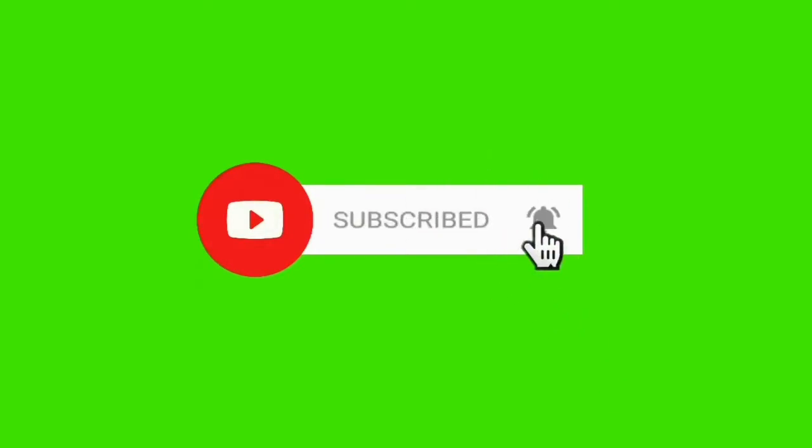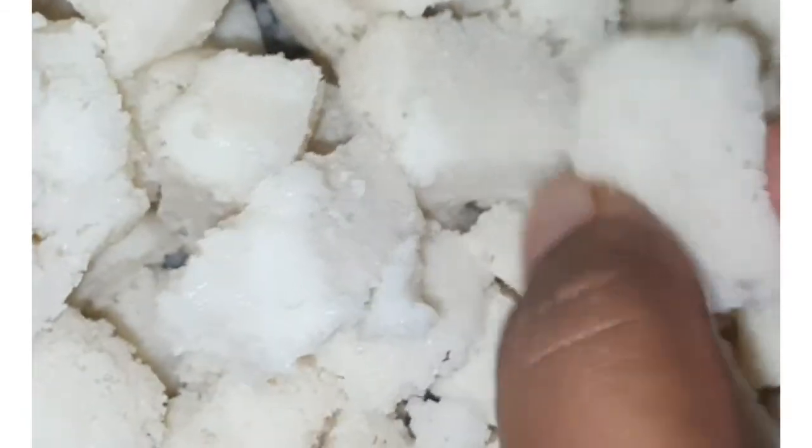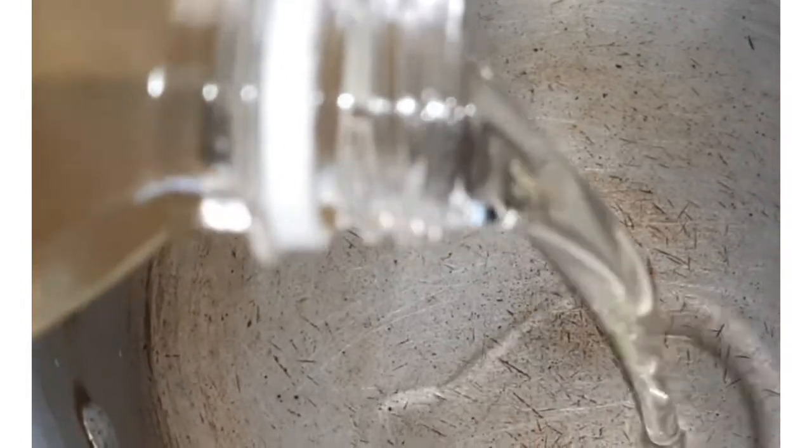Now this recipe uses leftovers. I am going to cut them into cubes. Now I am going to put the cut cubes into a pan.